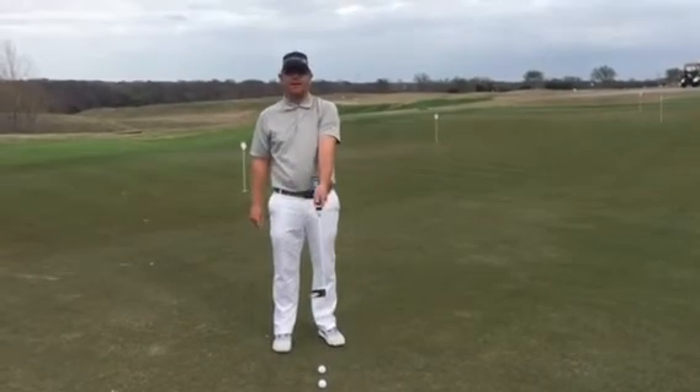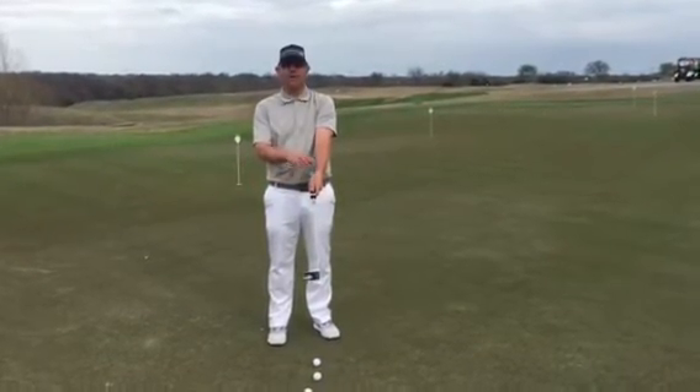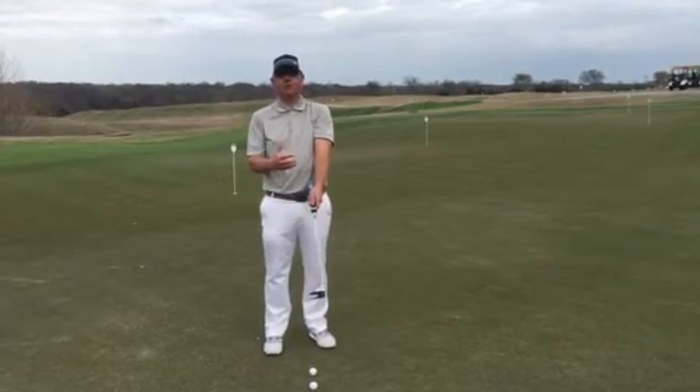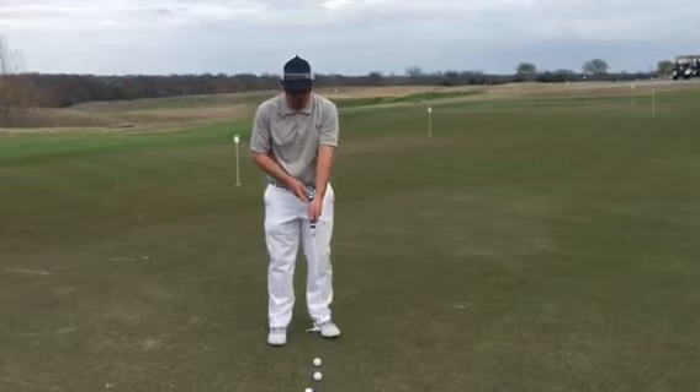you notice it lets that left wrist be really flat. Kind of think that your left wrist is going to control the putter face, and it helps your putter face be really square.